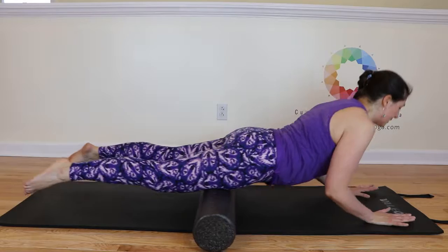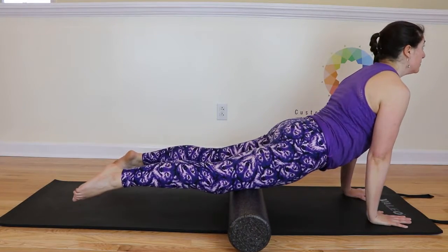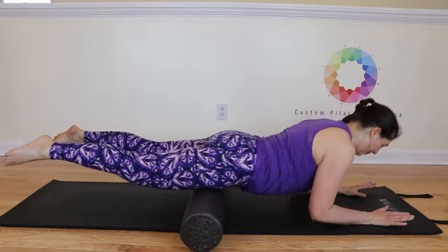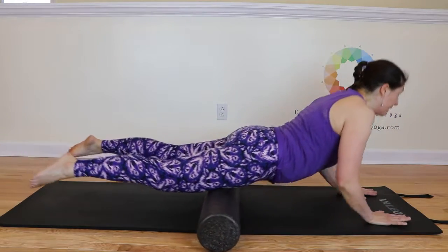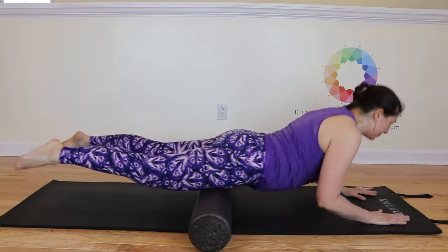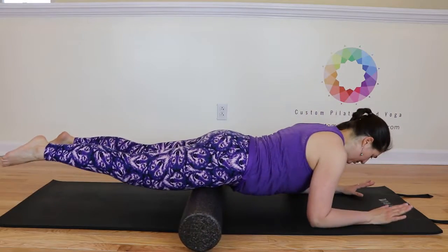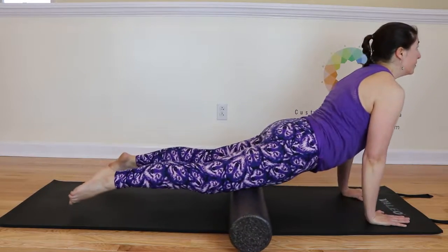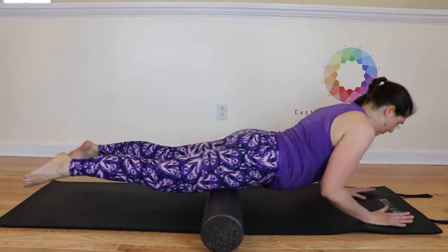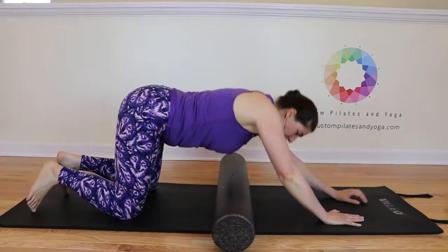We're going to inhale to lift up, and exhale, lower back. Inhale up, and exhale. Inhale, exhale. We'll do a couple more. Good. And then just lower your knees to come on up.